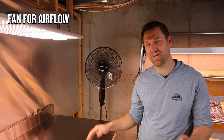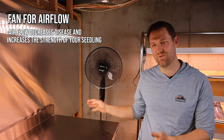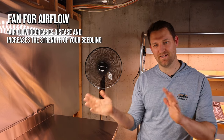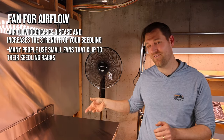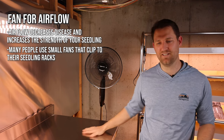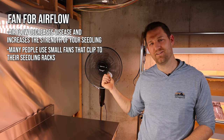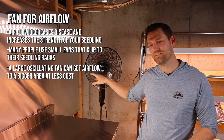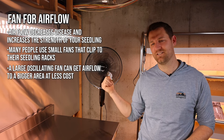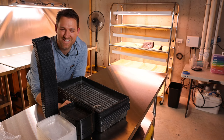Another thing you'll want is some sort of fan for airflow. We're in a basement with no windows, and plants really do require airflow to prevent disease and also to strengthen their stocks by getting hit with a little wind. A lot of people clip small fans to their seedling racks, but in our space I use these large open tables under the LED lights. What works really well is just a larger oscillating fan — this is just an Amazon Basics one, very cheap. It's actually less expensive to have one larger fan covering the whole room than multiple smaller fans.